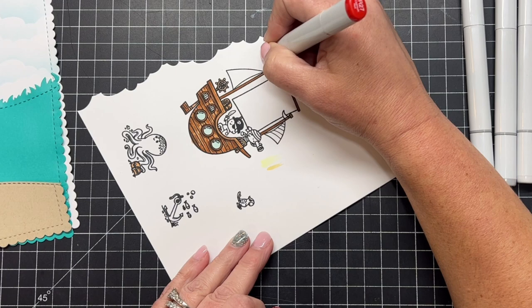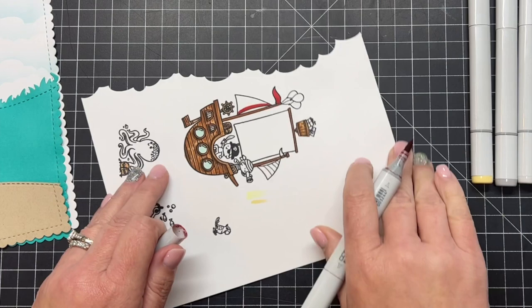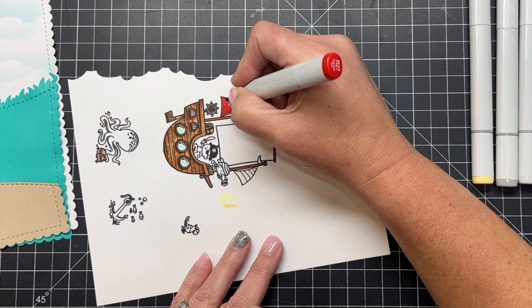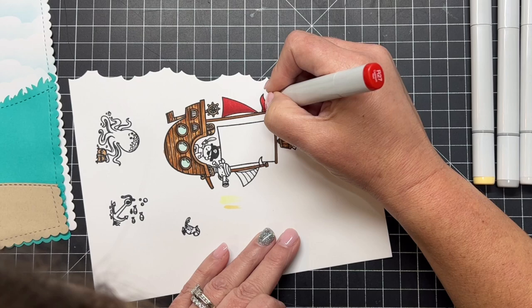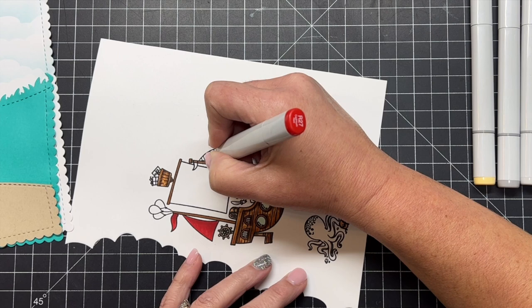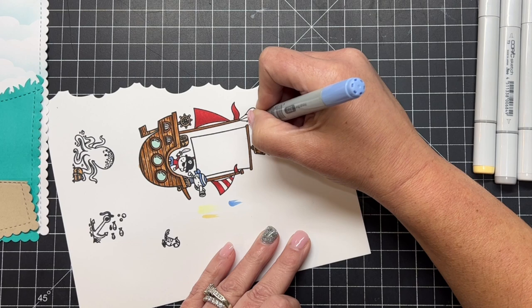Moving on to red — I just happen to have an R27. I like to do very simple Copic coloring: color the whole image in and then add shadows and darkness with the same color by flicking over the same areas again and again. Anywhere I use reds, I'll spread that same color throughout the card — on the flags, the masts of the ship, the pirates' clothing, the bird — all the same shade of red. That helps tie the whole design of the card together. I'll finish up the flags, the masts, and the cute little red balloon.